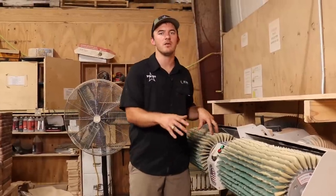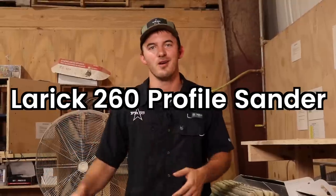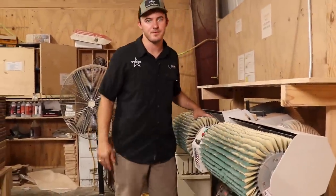So what exactly is this machine called? The machine name is the Lark 260 Profile Sander, and I think that's a horribly marketed name. So in my shop we just call it our flap sander — because of these little flaps right here.